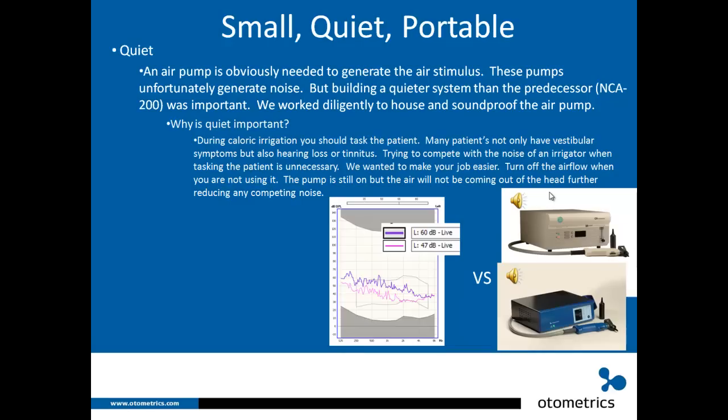We worked really hard to make the ICS AirCal small, portable, and especially quiet. An air pump is needed to generate the air stimulus, and pumps generate noise, but building a quieter system than the NCA 200 was important. We worked diligently to house and soundproof the air pump. During caloric irrigation you should task the patient, and many patients have hearing loss or tinnitus — competing with irrigator noise is unnecessary. When you're not actively irrigating, you can turn off the airflow to further reduce competing noise.